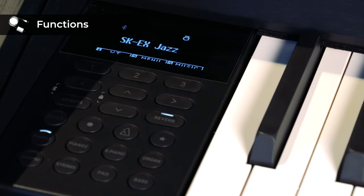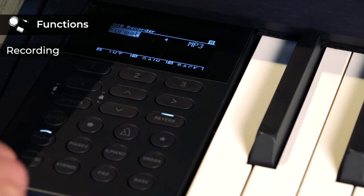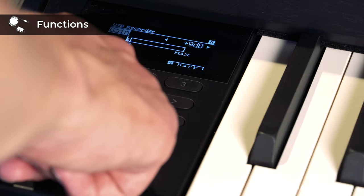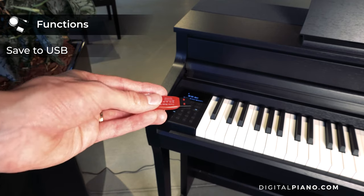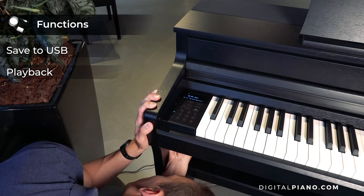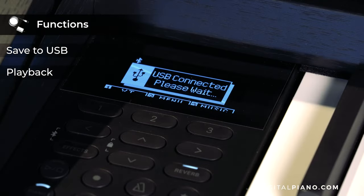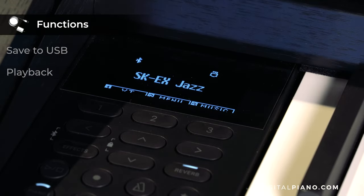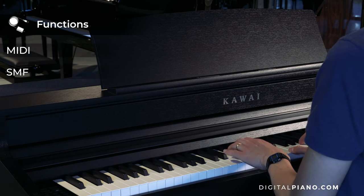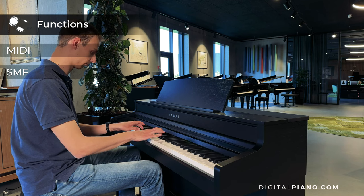The CA-501 has some great recording functions. It supports recording and playback of MP3 and WAV files, so whether you are recording a piece on the piano and saving it to a USB memory device, or playing back a song already loaded to USB memory, this function is super convenient. Standard MIDI files or SMF files downloaded from the internet can also be played back with amazing sounds on the CA-501.